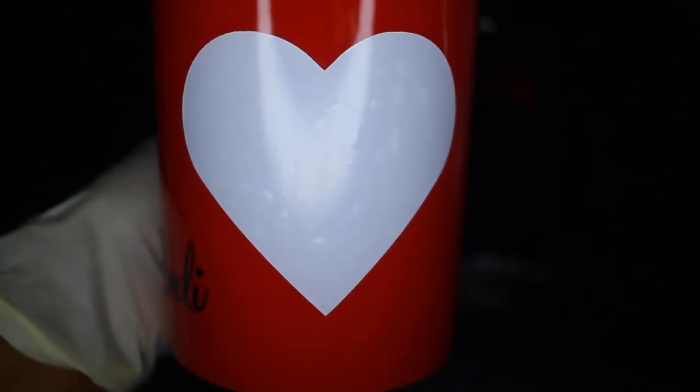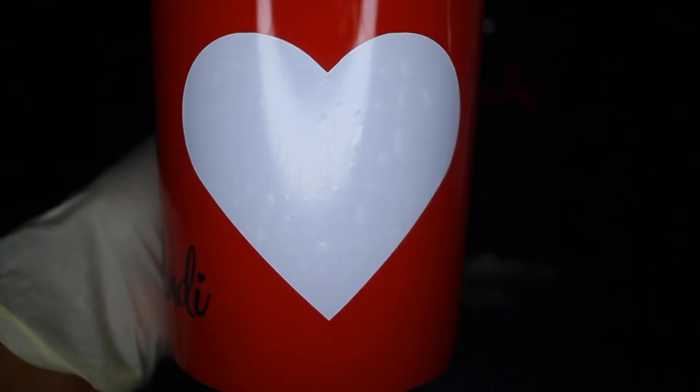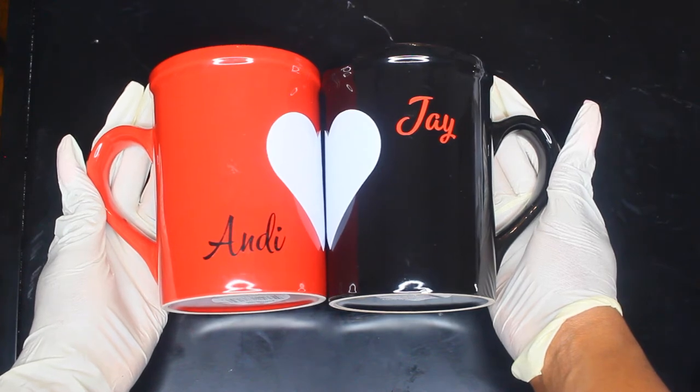Another issue is if you look closely, you can see bubbles. Other than that, I think the project came out super cute and I'm going to give these to my parents.